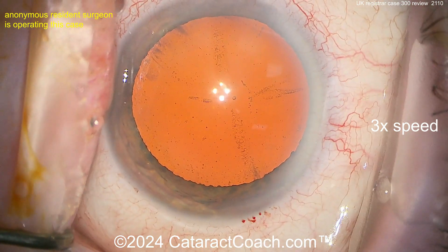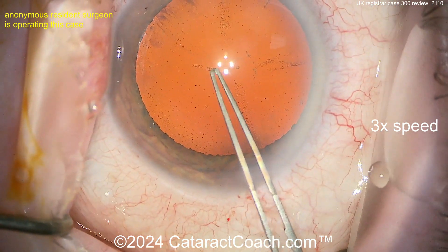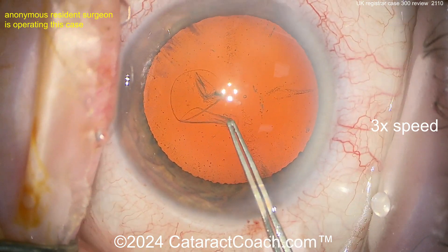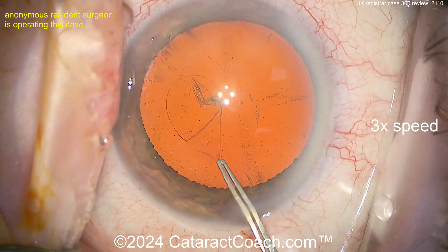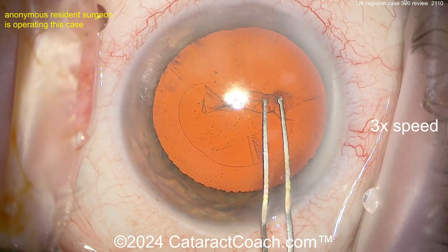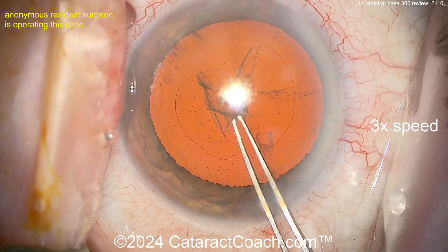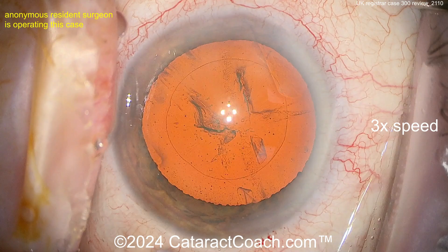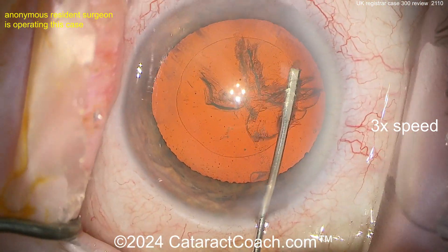Very nicely done. Now poking it with the forceps — that's a good technique for most routine cases. You just don't need a cystotome; you can use the forceps, as I do, as this young doctor is doing. Beautiful pivot technique here — that's a beautiful-looking rhexis for 300 cases. Fantastic!